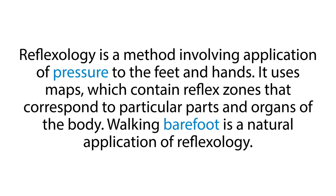Reflexology is a method involving application of pressure to the feet and hands. It uses maps which contain reflex zones that correspond to particular parts and organs of the body. Walking barefoot is a natural application of reflexology.